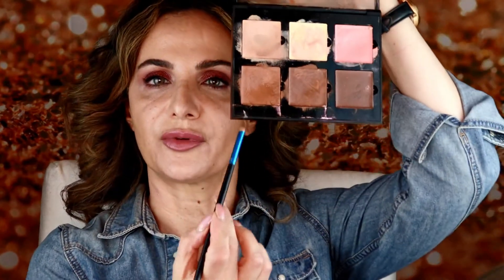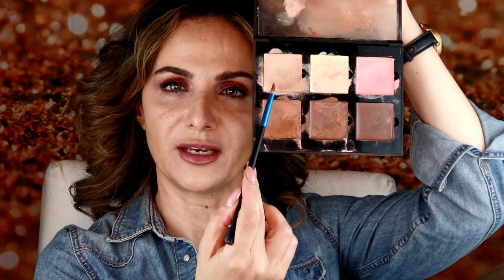Now if you choose to use cream before powder for your contour, I'm going to show you how I use this cream contour palette from Anastasia Beverly Hills in Medium. There are three shades of brown, a beige color, a yellow, and a peach. These two are color correcting creams. This one, I believe, is to neutralize some of the warmness in these contour shades.